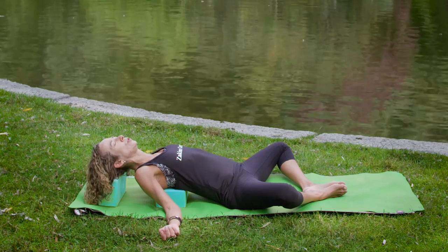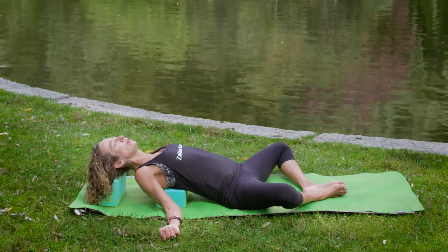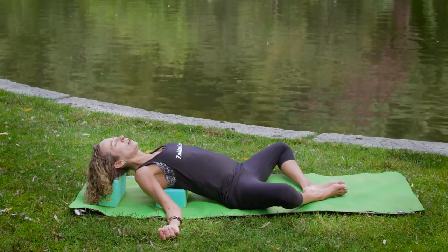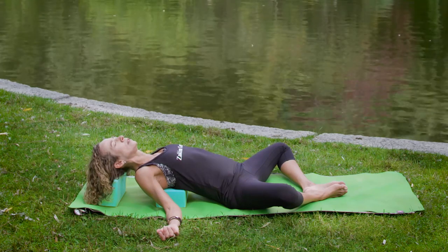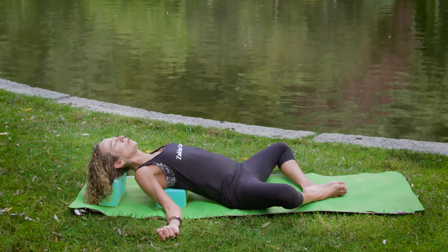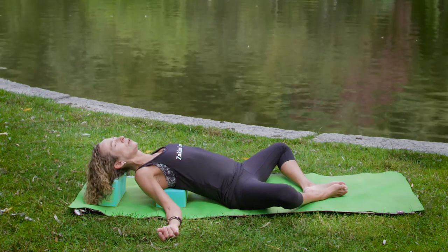Start to feel your body releasing, feeling the heaviness of your bones grounding, being supported by the earth. When we connect with the earth, we find a sense of well-being, of safety — also helpful with anxiety and stress. As you feel the body supported — the hips, the shoulder blades, the back of the skull — you can let go a little bit more.